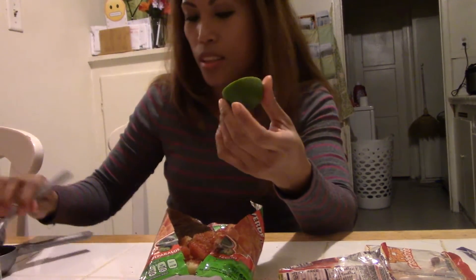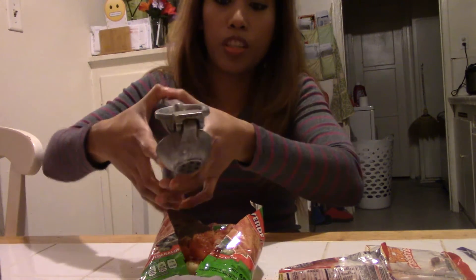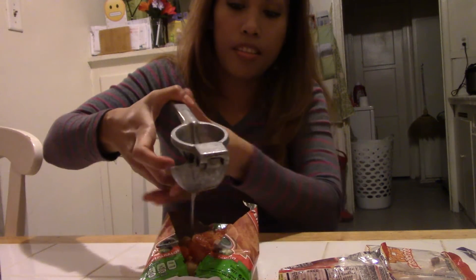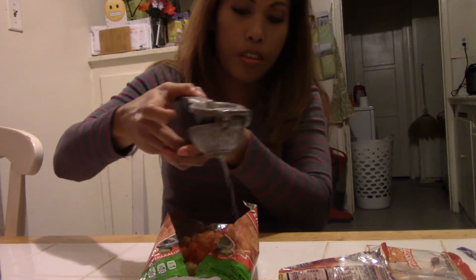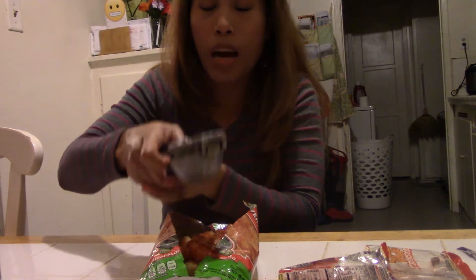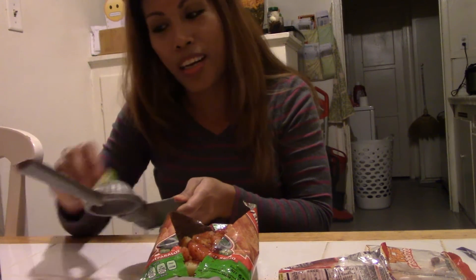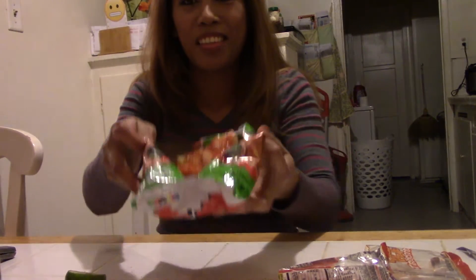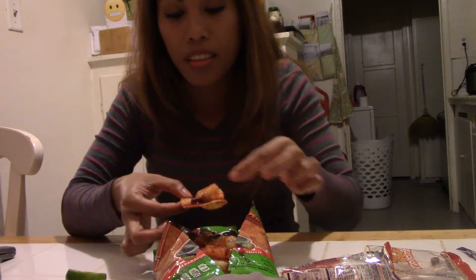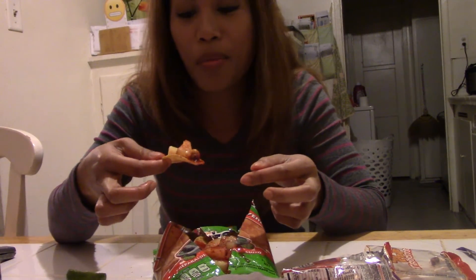I'm gonna put a half lime to give it more sour flavor. I can't wait! I'm going to have a glass of wine with this — or actually a michelada beer — the best! So now this is what it looks like: I have some pineapple, peanuts, and tamarindo in there.